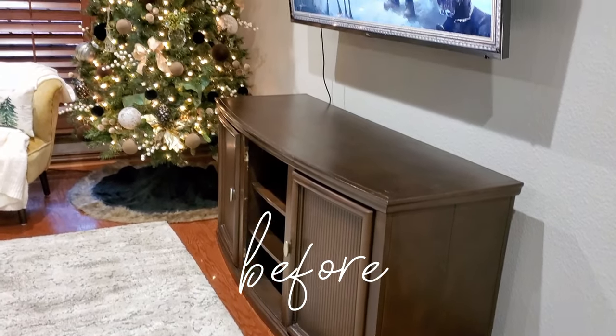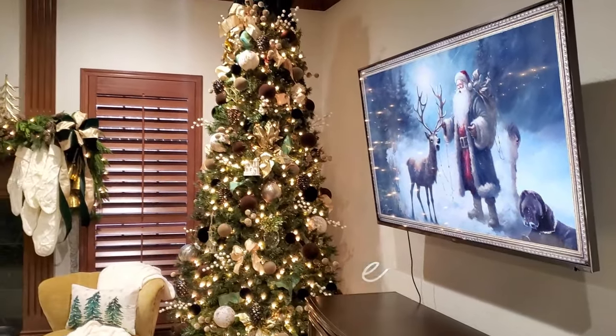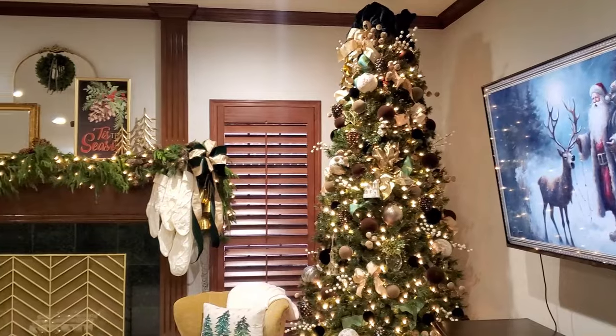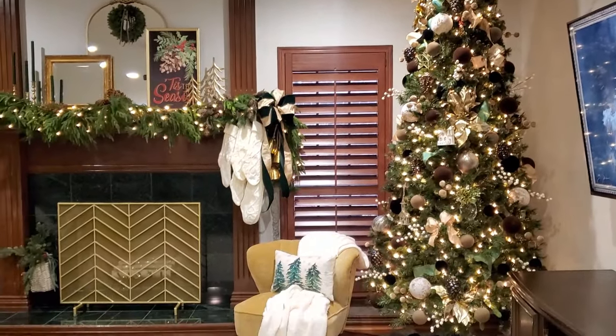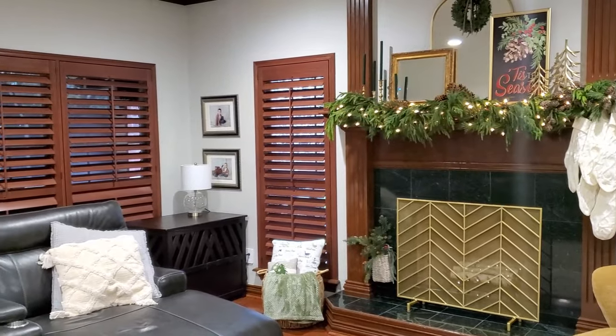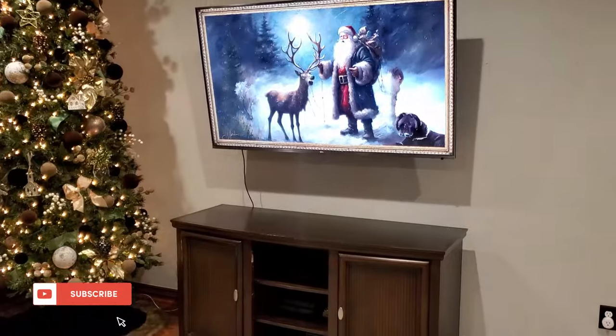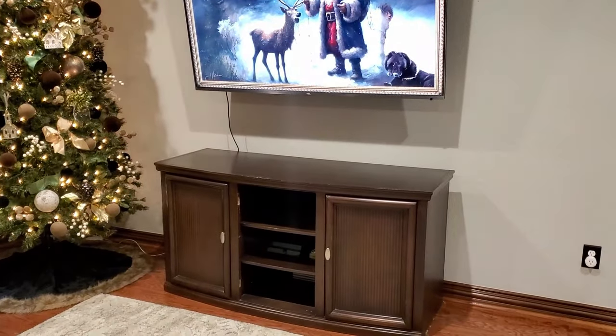Hello everyone and welcome. My name is Lisa. Today's video, we are in my living room decorating it for Christmas. I have already shown you how I decorated my tree and my hearth and mantle. So today we're going to finish it off and decorate everything else.